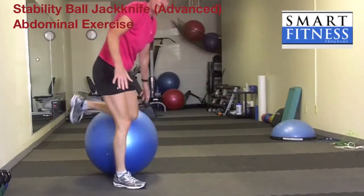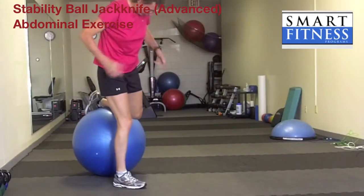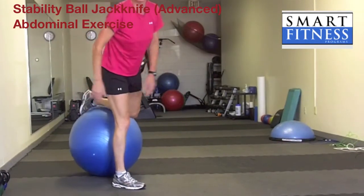Stabilizing on your right leg, engage your abs, then come down and do the exercise again.